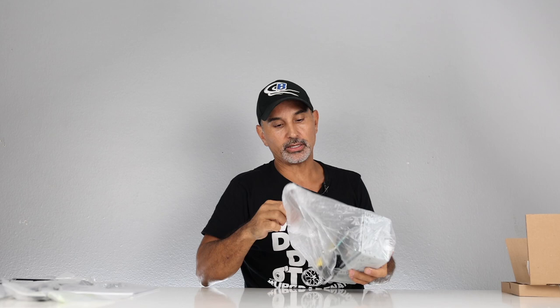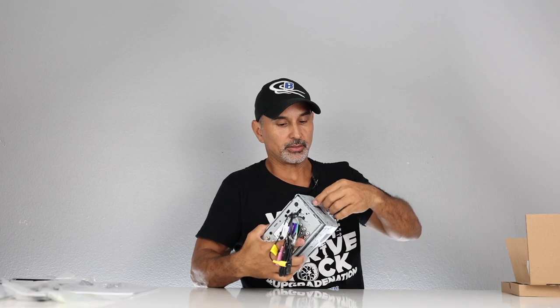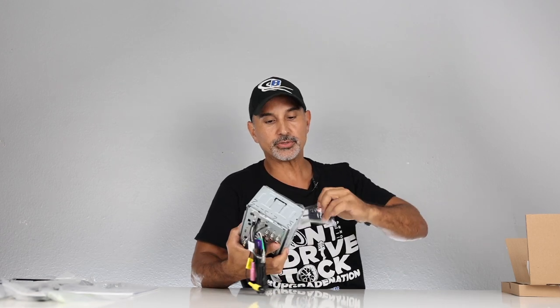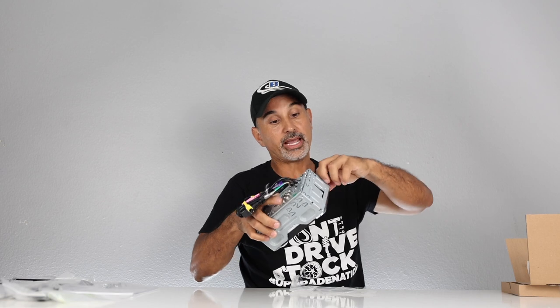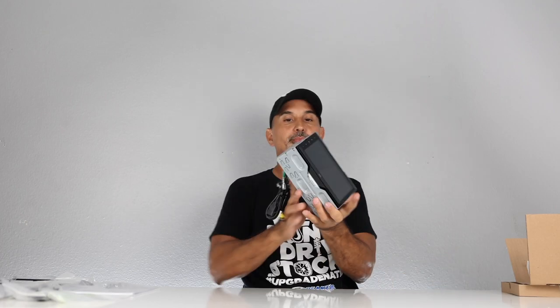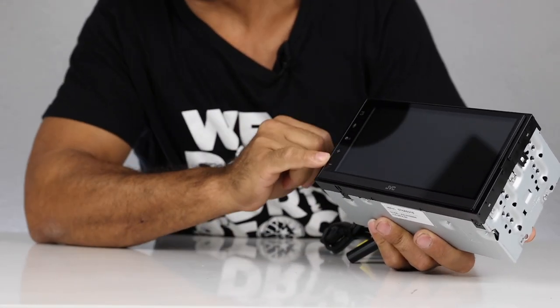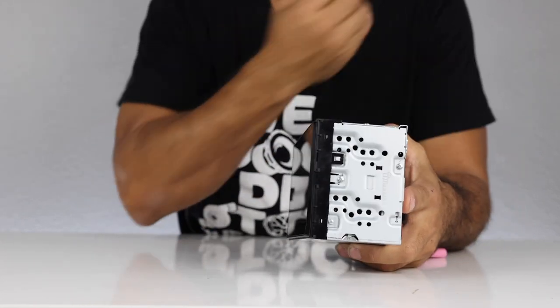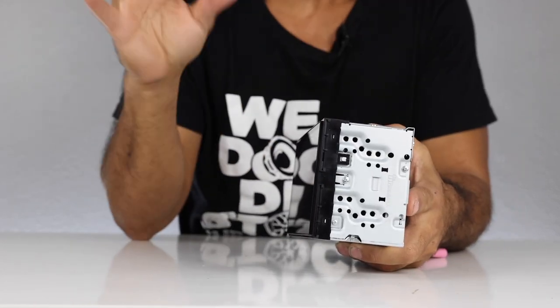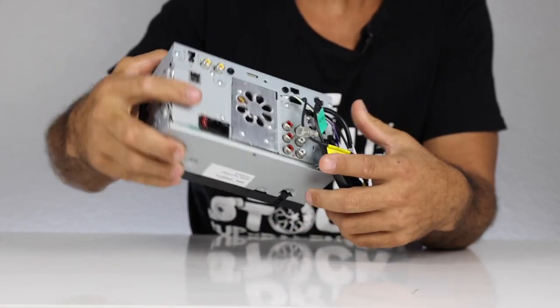All JVCs and Kenwoods come with cages — you'll use it sometimes, but most times you won't. It does give you the option for a cage mount along with the trim ring. The Pioneers don't come with one; you can purchase one separately. We have a 6.8-inch screen with hard buttons on the side. The build quality definitely feels better than some of the cheaper radios in the $350 range.